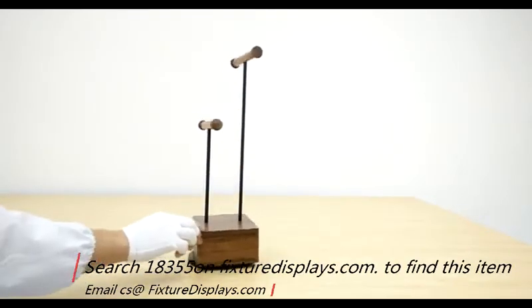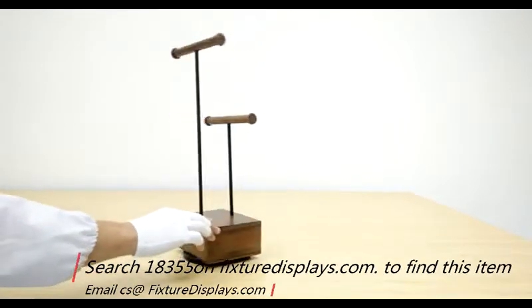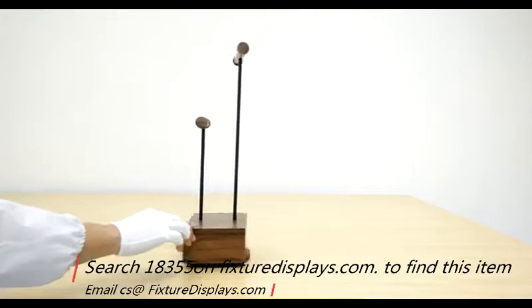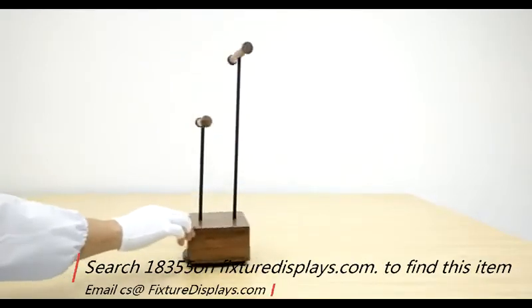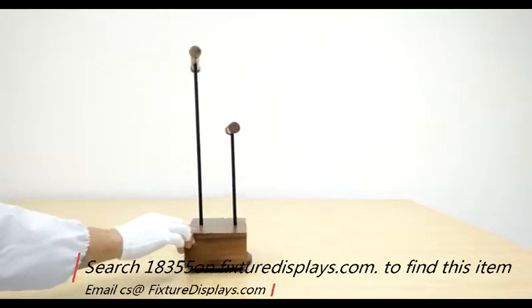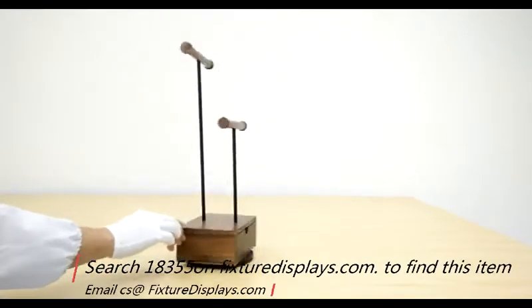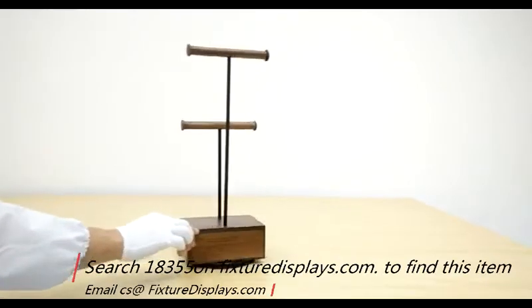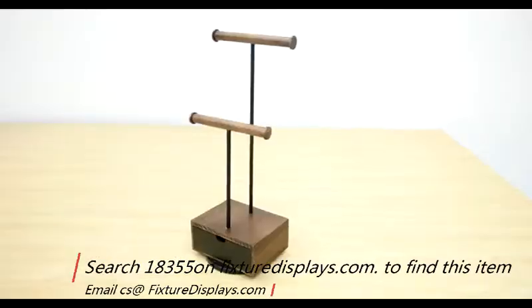FixtureDisplays has a large line of jewelry displays among many other products. If you have custom display work you'd like us to help with, please feel free to contact us. If you like our product and video, we'd really appreciate a good review or a share on YouTube. Once again, thank you for shopping FixtureDisplays.